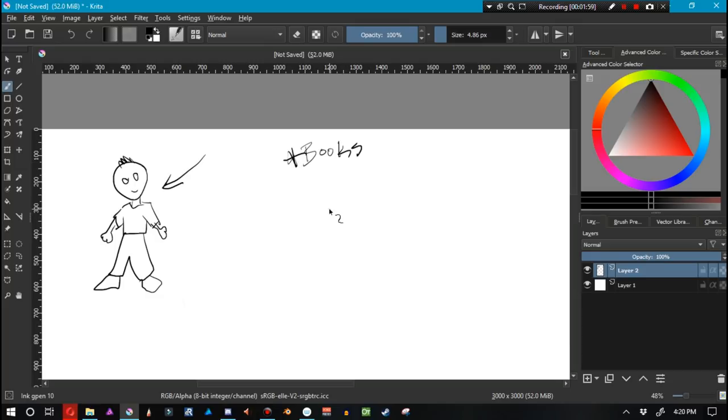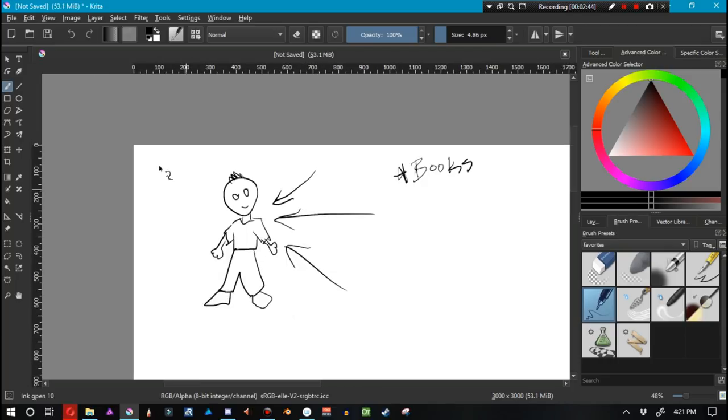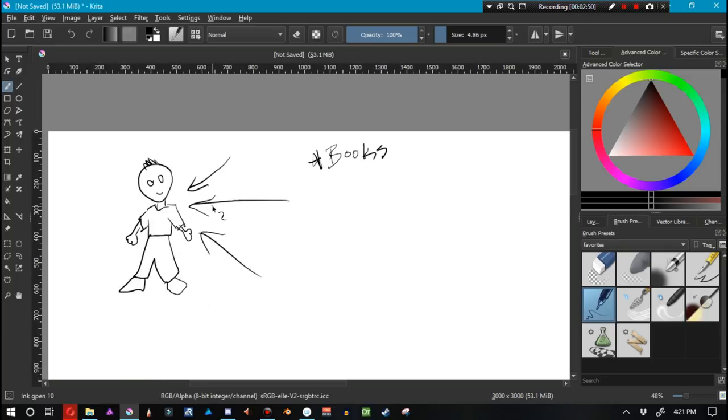Think about this: there are books out there that don't even have pictures in them and yet they're seen as classics — amazing works of art. Books like Moby Dick, Dune, Lord of the Rings — books that people take seriously without a single drawing. Later on, other artists drew illustrations of characters from those books and made them look cool, but the original authors probably couldn't draw very well.